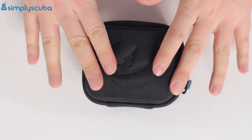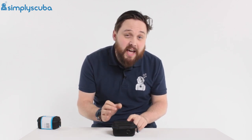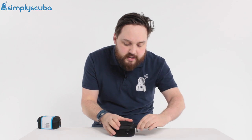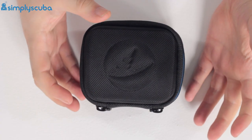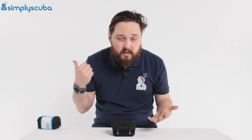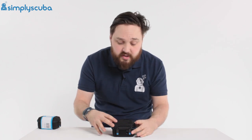First, let's take a look at what you actually get inside the box. This is the AI version. The AI only differs from the regular version in that it has air integration — that's an optional extra, meaning you can buy a wireless air transmitter, fit it to your regulator, and this will pick up that information; the other one won't. The box itself is a nice compact, semi-rigid but protective case. Compared to a lot of dive computer boxes that can get really big and cumbersome and end up in the loft or trash, this is actually practical — you can reuse it to keep your dive computer safe.